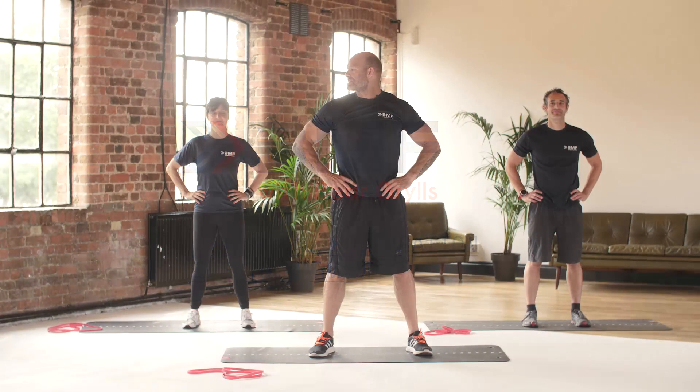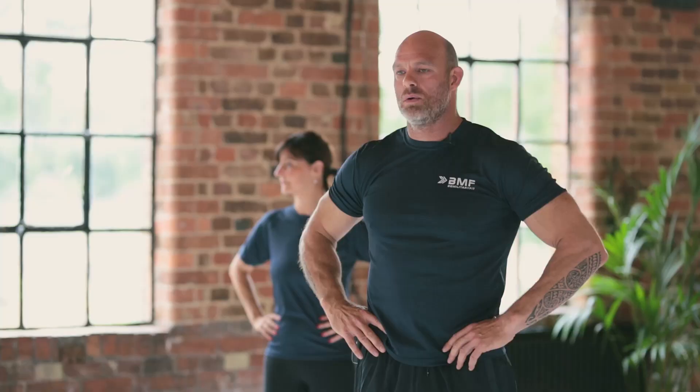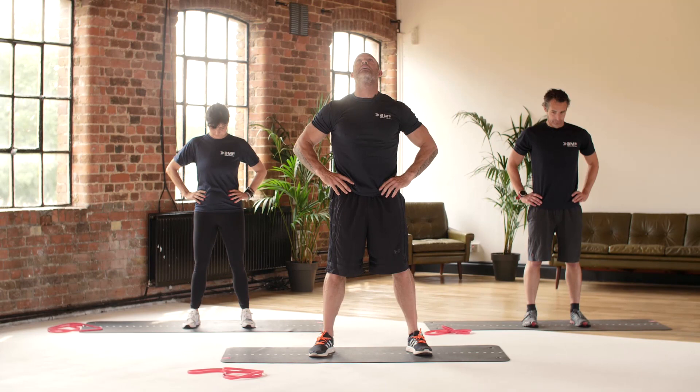For the first warm-up we're going to start with the neck. Just take it to the right, back to the middle, to the left, back to the middle — try and get a little bit further each time, because the neck gets stiff as we get older. Keep breathing throughout, don't hold your breath.